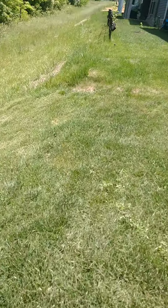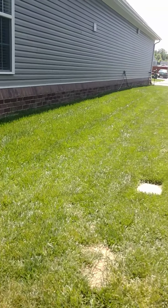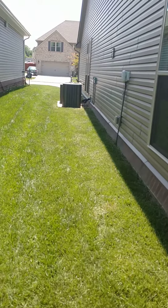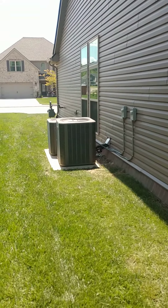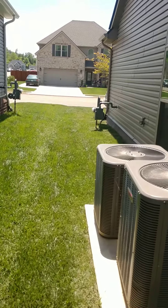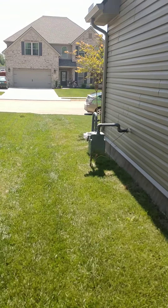Again, some broadleaf weed here, but nothing that can't easily be managed. Here's the other side here. This is a nice, tight, clean cut, easily manageable stand of hybrid fescue turf.